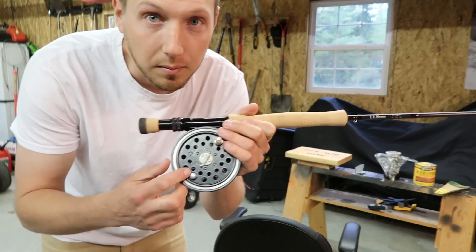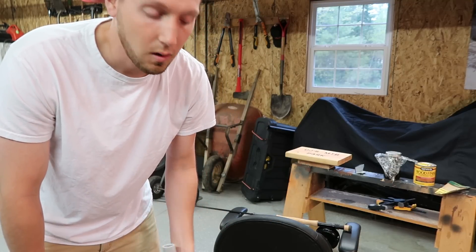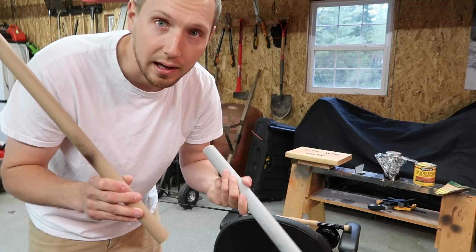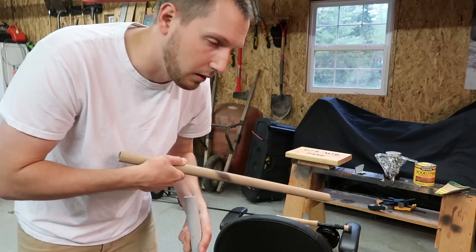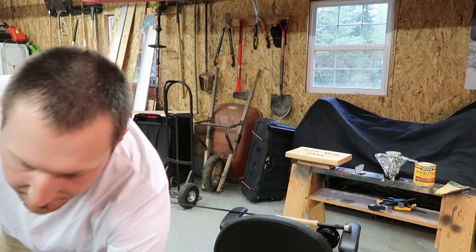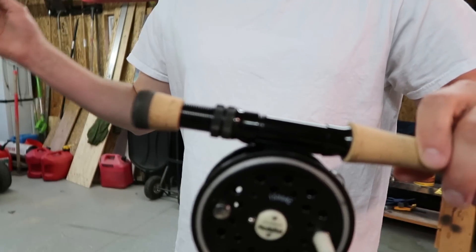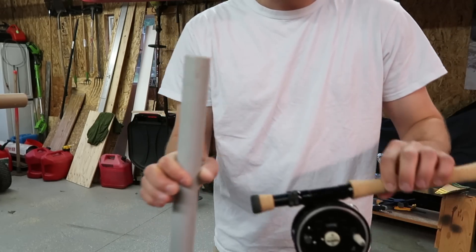I'm going to sand down the cork on the end of the rod, or maybe not even need to. I have two pieces of PVC here in two different diameters — it depends on what type of rod you have. I'd rather use the smaller stuff but I'm not sure it'll fit even if I sanded the cork all the way down. So I think I'm going to use the slightly bigger piece, which just about fits on there. I'll cut it to six inches and see what it feels like.